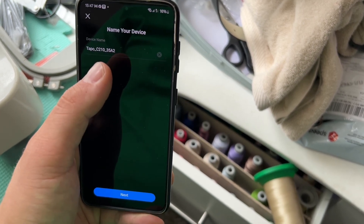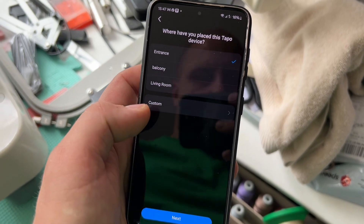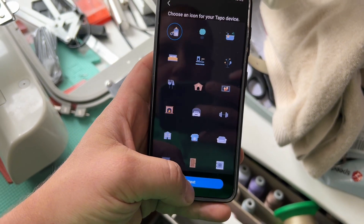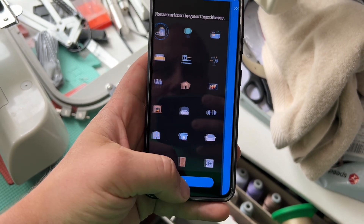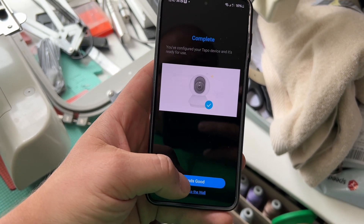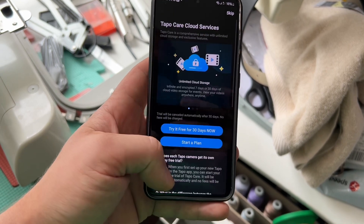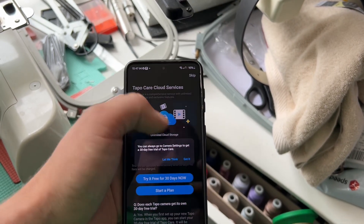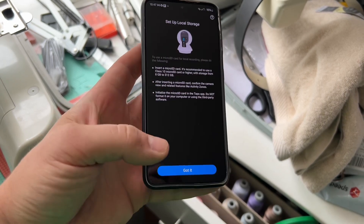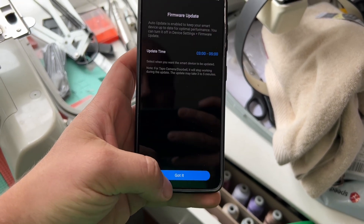So give it a name now. There we go, Next, and it's gonna be on the - anyway - complete. Sounds good. Just keep the cloud. The card is already put in.